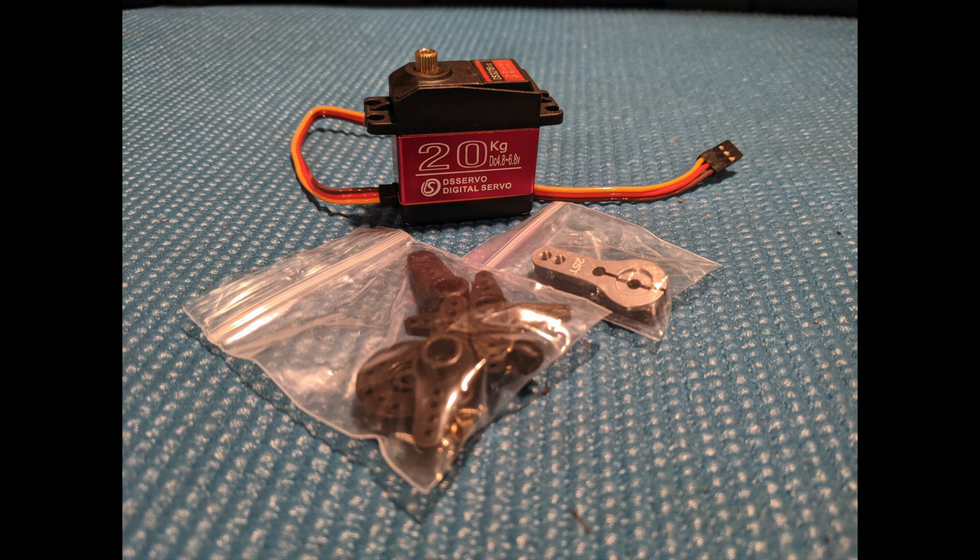Hey guys, in this video I will compare the 20kg servo from Amazon to the Traxxas 330 servo. I will only be doing a rough comparison for speed, torque, and overall quality, so if you're expecting exact specifications for speed, torque, and amp draw, this may not be the video for you.